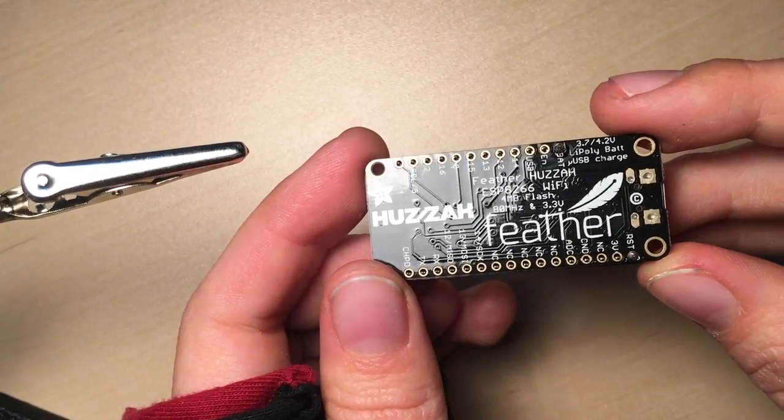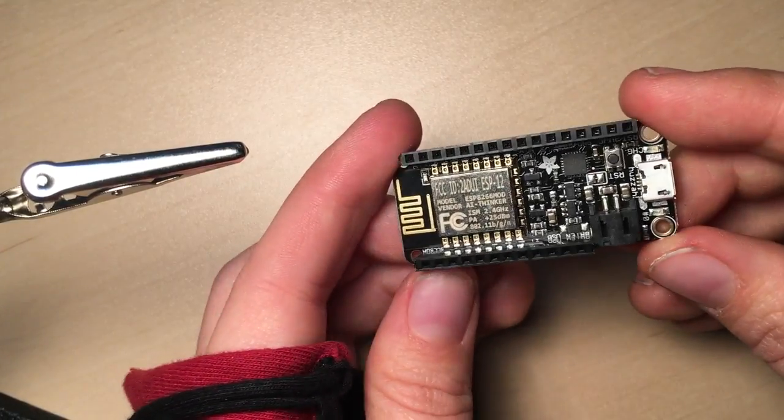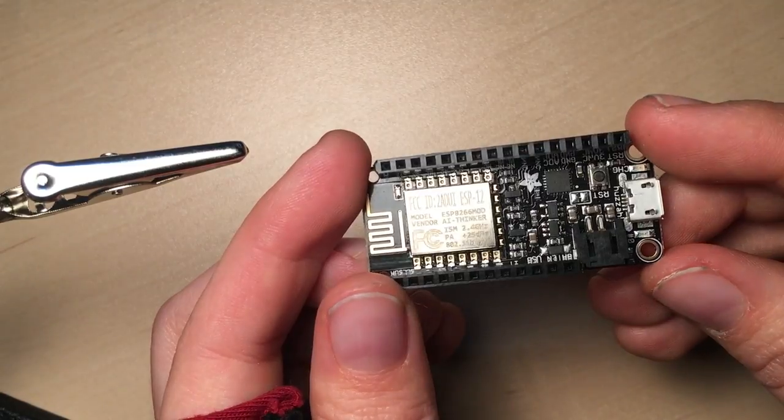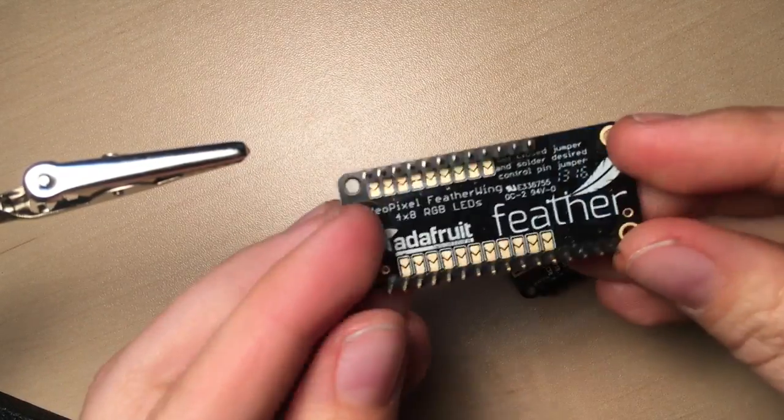Today I'm soldering headers onto this Adafruit featherboard. This is so that I can easily plug wires into it and prototype things without soldering, just like on a breadboard. I can also use it to mount this LED shield.